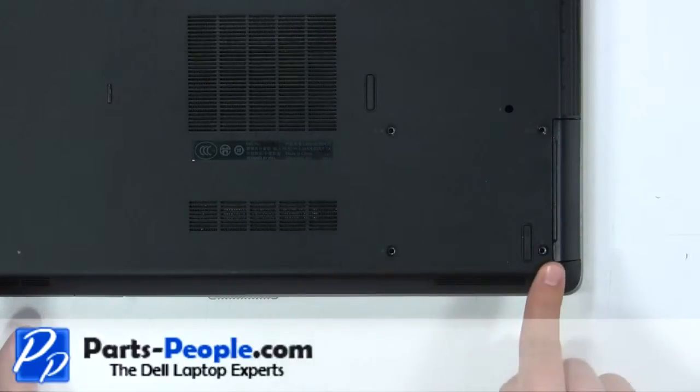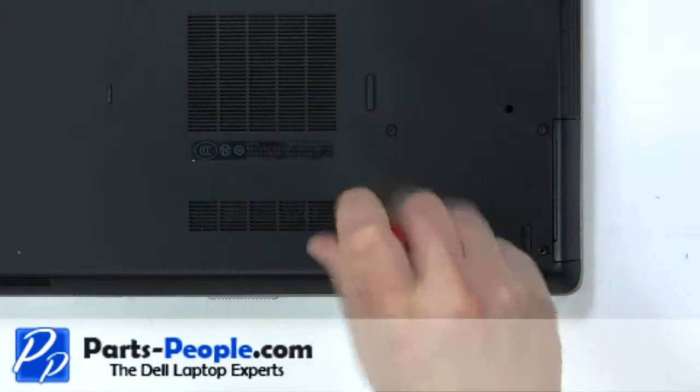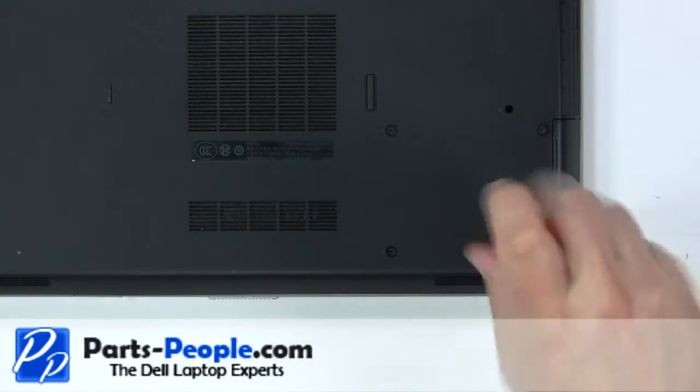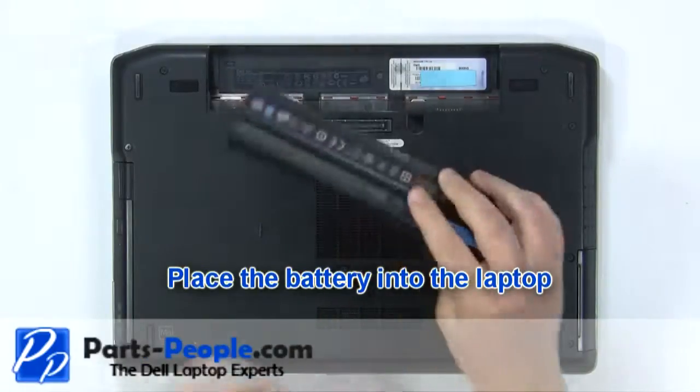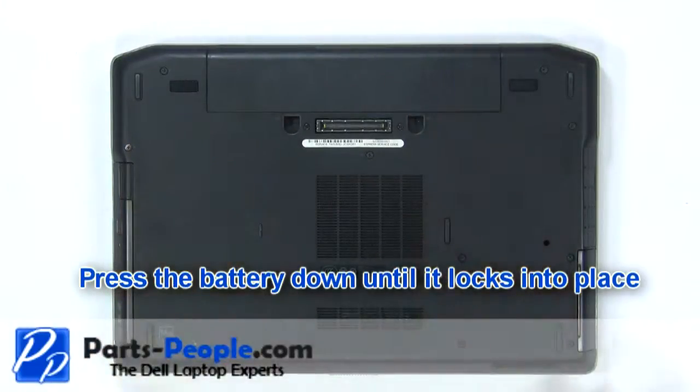Replace the hard drive screws. Place the battery into the laptop. Press the battery down until it locks into place.